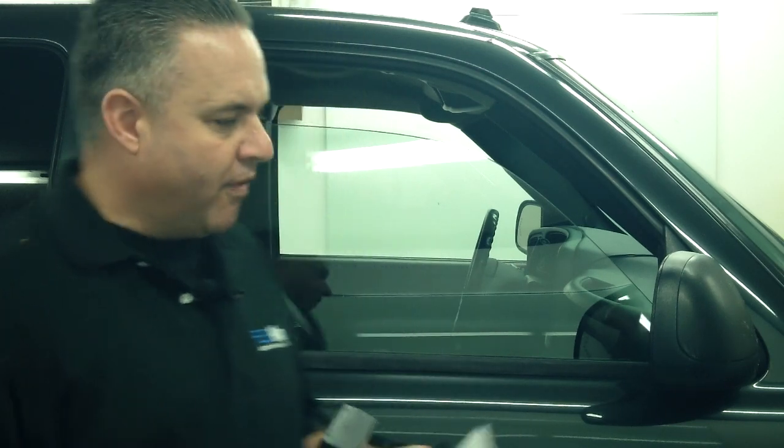Right here in my hand is a visible light transmission meter — this is by Laser Labs, a very inexpensive one. Most law enforcement carry this meter, so this is what we're going to use. I'd suggest we consider going by what this one says to stay out of trouble with the law, since it seems to be what most law enforcement officers carry.